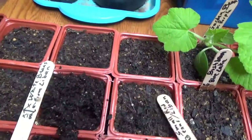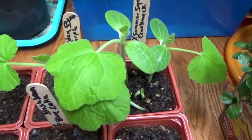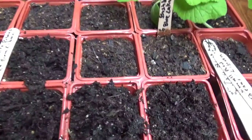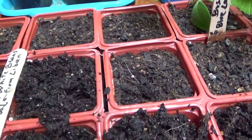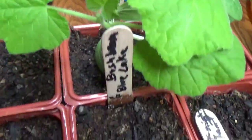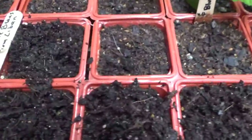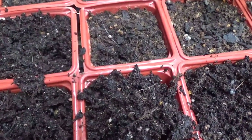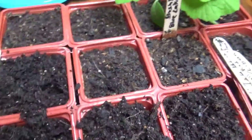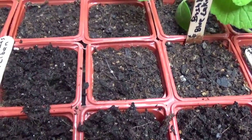I sowed these on February 26th. I had some of them sprout out last time — they're doing great over here — but the beans, all the beans, the old ones and the two packages I purchased recently, these two pots also did not sprout. I was planning to put tomatoes in their place, but I changed my mind. I'll put the new tomatoes in different pots and replant maybe more beans, peas, or other vegetables here.